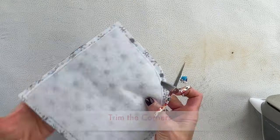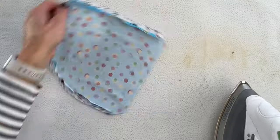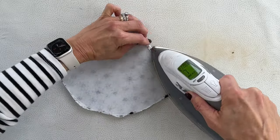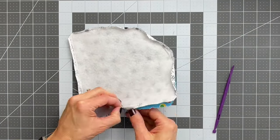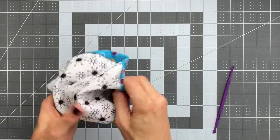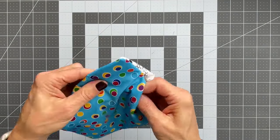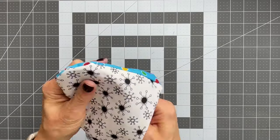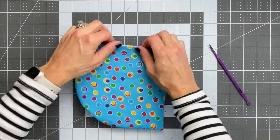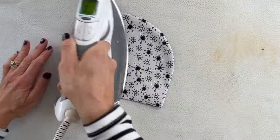Now clip those corners — careful not to trim the edge. Also fuse down the fleece to the one side that it's on, pressing all the seams open. Now we are ready to turn it inside out. I am using my purple thang, using the blunt or curved edge to get in there at the corners and push everything out so the seams will lay nice and flat. Then take it back to the ironing surface and press it again flat — that will also reinforce the fused fleece or interfacing.